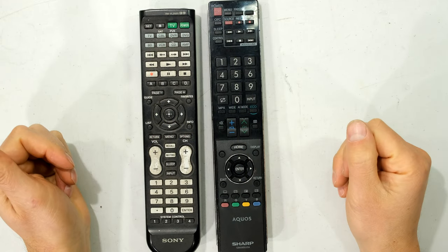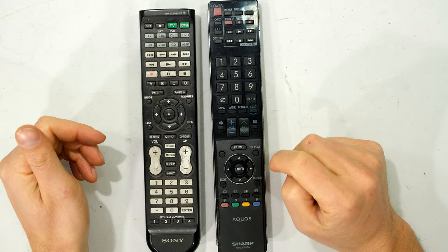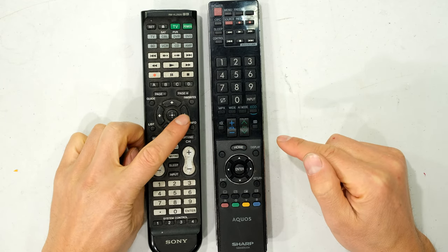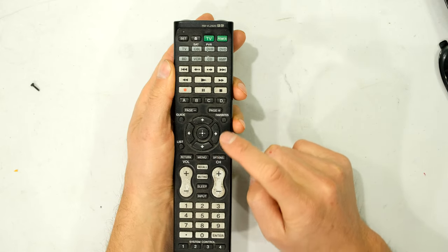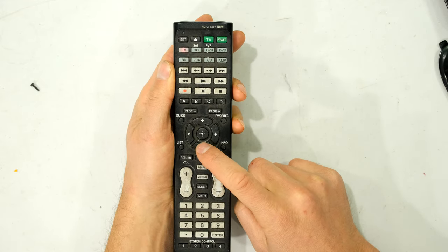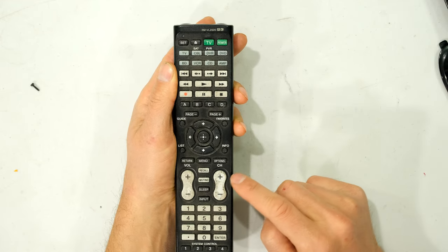I have these two remotes and they are not working very well anymore. When I press the button it is not activating on the TV. I have to press the buttons quite firmly before they work. Even pressing the button quite hard, you can see that light is not coming on. If I press it very hard, there you can see the light coming on — I have to really press the buttons firmly in order for them to engage.